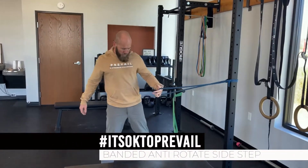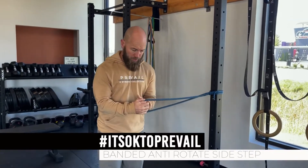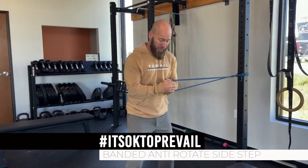You're gonna start with that band in the center of your body, elbows bent, and all I'm gonna get is a little bit of tension on the band — just a little bit.